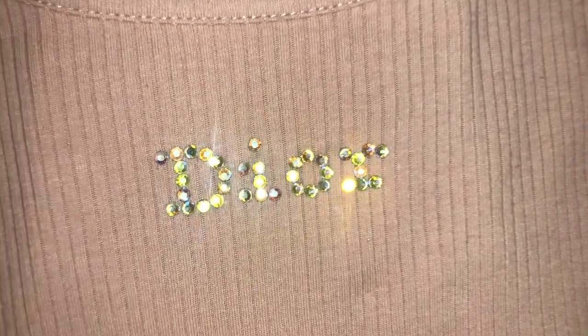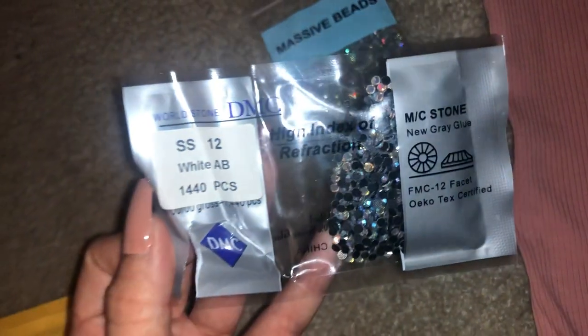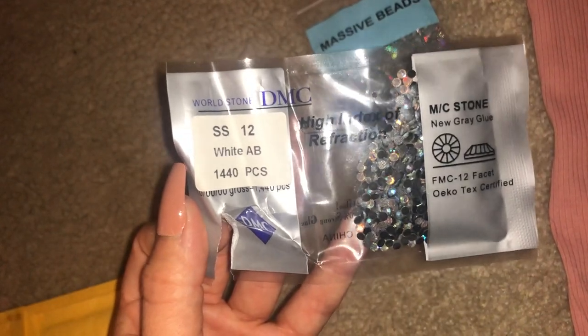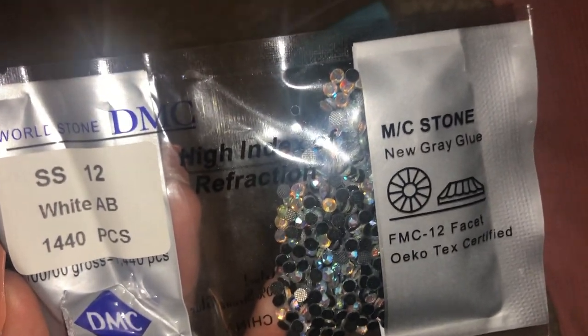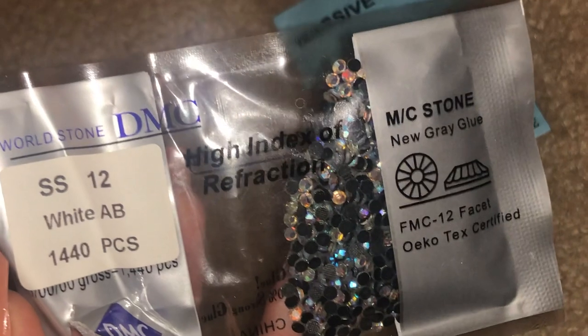First I got this tank top from my closet that I already had, and then I got the rhinestones from eBay — they're called hot fix iron-on rhinestones. They will iron on your shirt. I got a size 12 and they're smaller, so I'll put the link in the description box below. The black stuff on the back of the gems is what will help stick the gems to the shirt once you put the iron onto it. They are super easy to work with.